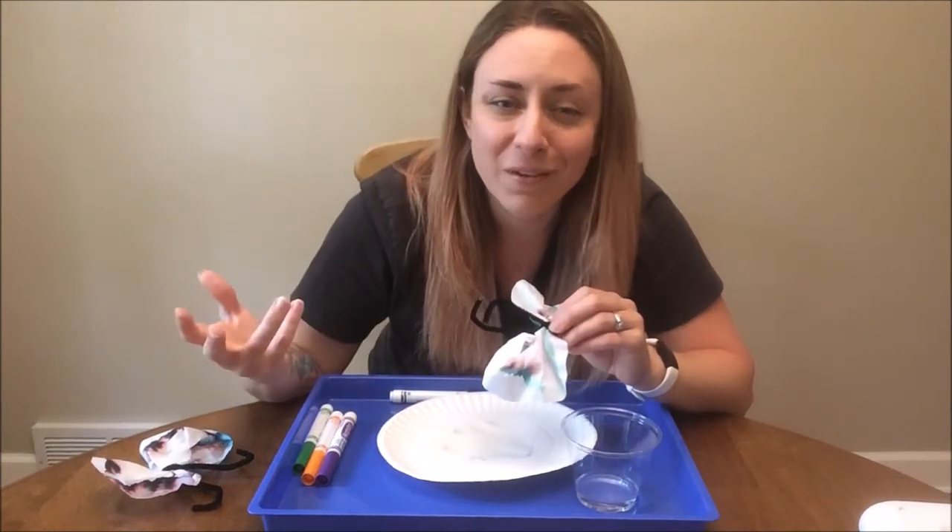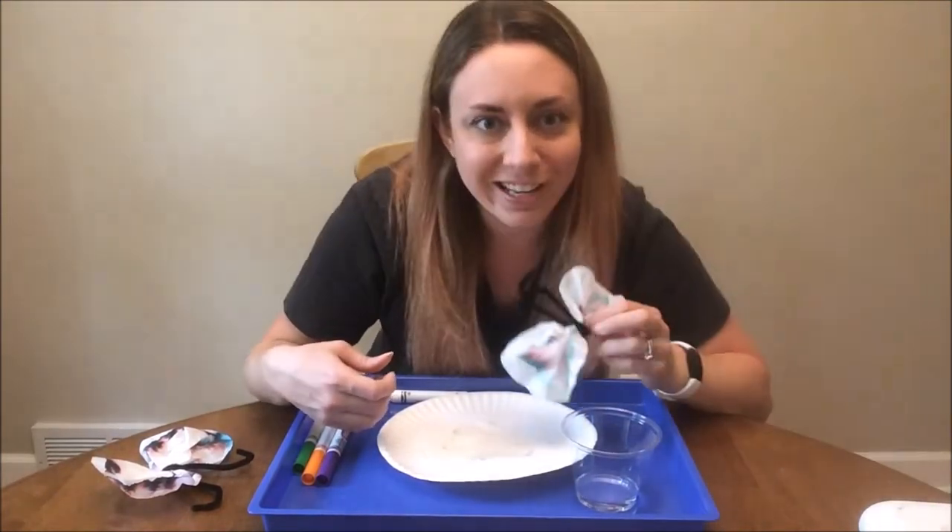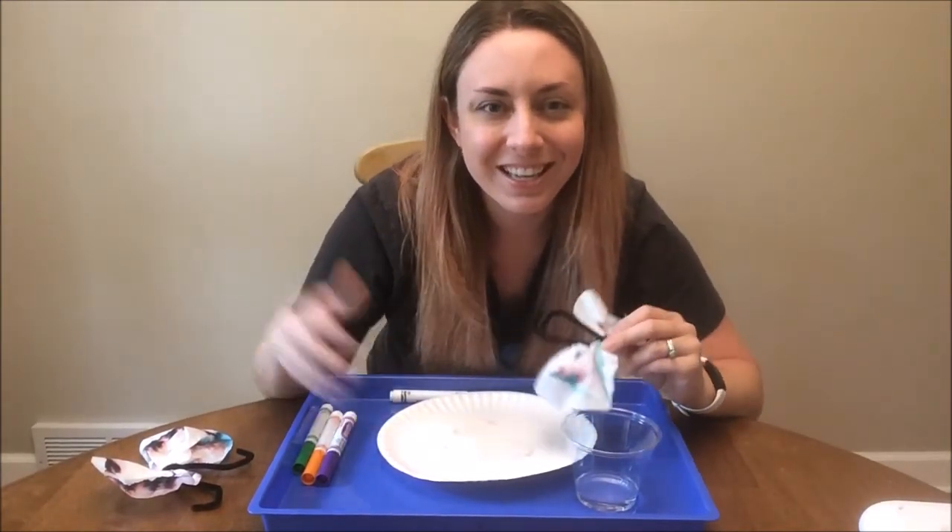Thanks for joining me. I hope you have fun with this experiment. Try all sorts of colors and see what's actually in those markers. Bye!